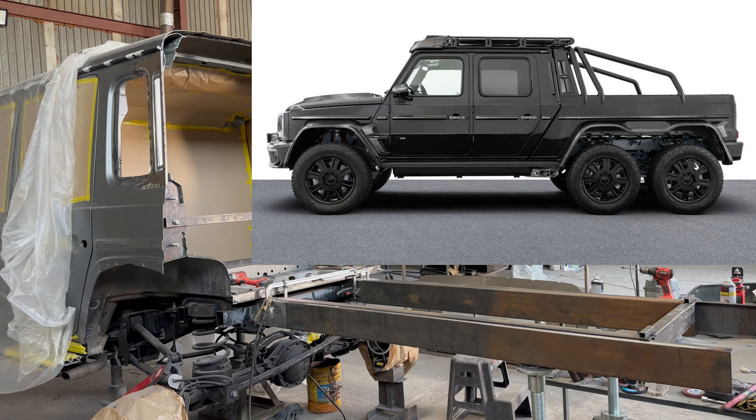The interior, you see, is disassembled. Every little thing meticulously labeled, every block accounted for. It had to be this way, as it's our first time working on the new G-Wagon.